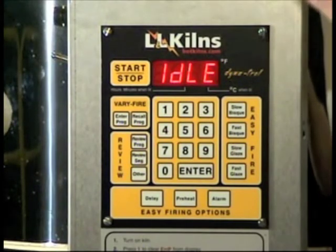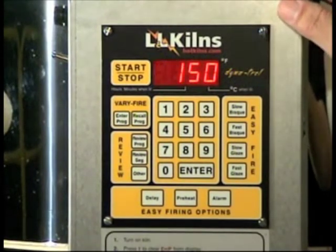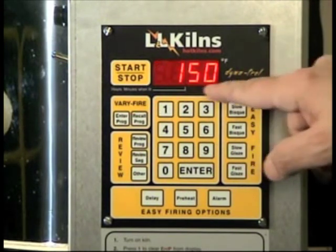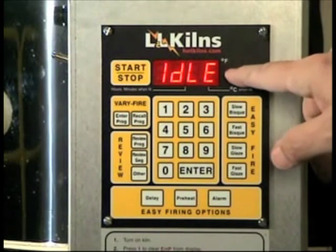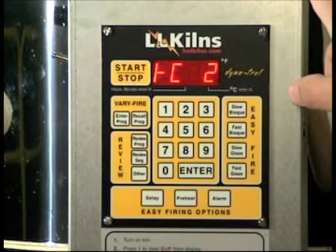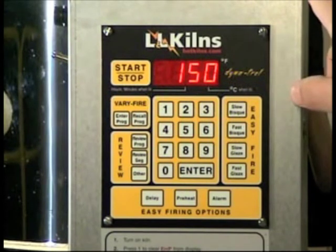Now we're ready to program the kiln for the first test firing. Notice the flashing display says idle TC2 and some degrees on the display. That means it's ready to program — it's in what's called the idle mode.